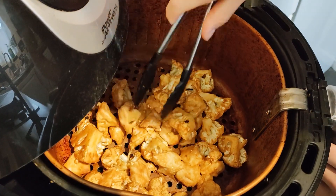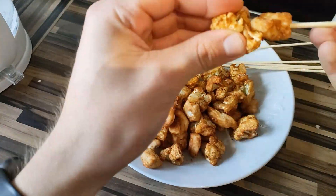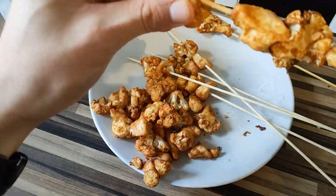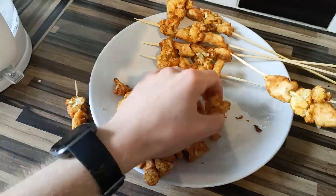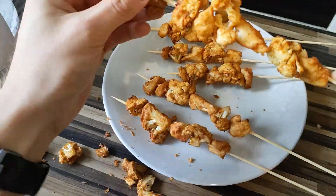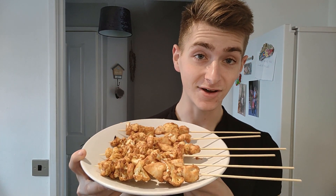If you're using an oven instead, just line a large baking sheet with parchment paper, spread your chicken and cauliflower evenly over the tray, bake for 10 minutes, then flip everything onto the other side and bake again until cooked through. Easy. Once everything is cooked and you're happy with how it looks, grab your wooden skewers and begin skewering, then serve alongside any leftover sauce. And there we go — Thai peanut butter chicken and cauliflower skewers.